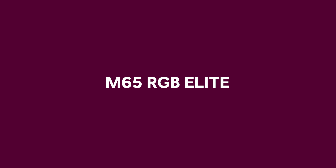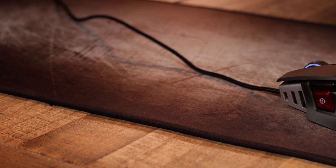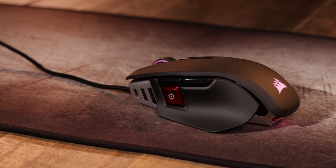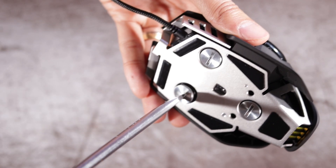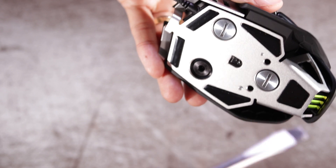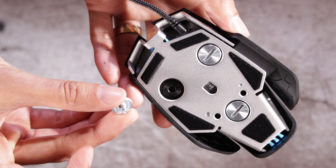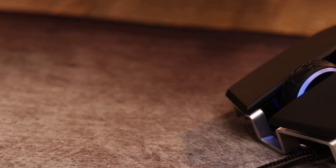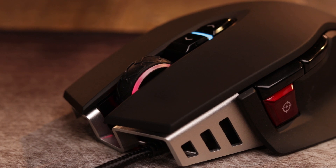And finally we have the M65 RGB Elite. We have the black version here — it also comes in white; they're exactly the same just different colors. Like the Night Sword and Iron Claw, it's equipped with the Pixart 18,000 DPI optical sensor that you can adjust down to one DPI resolution steps. Similar to the Night Sword, you can also customize the weight as it comes with three additional weights. It has nine programmable buttons, two RGB zones, and weighs 97 grams without the cable or additional weights. It comes with a 1.8 meter braided fiber cable and has a starting price of $65 or 70 euros.